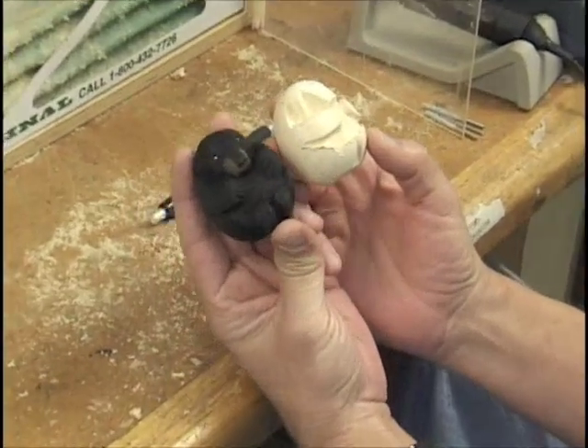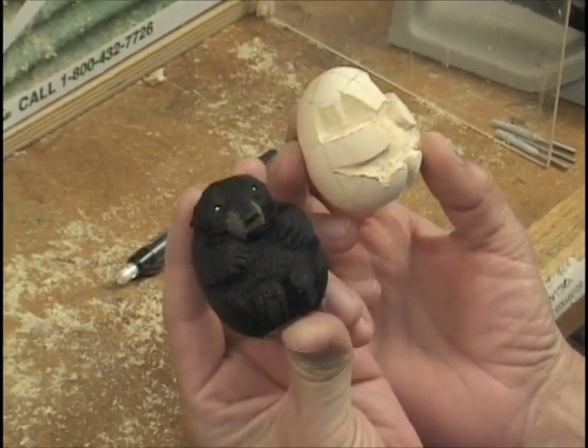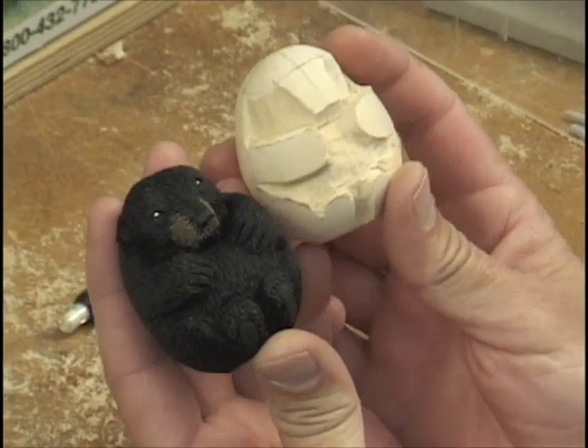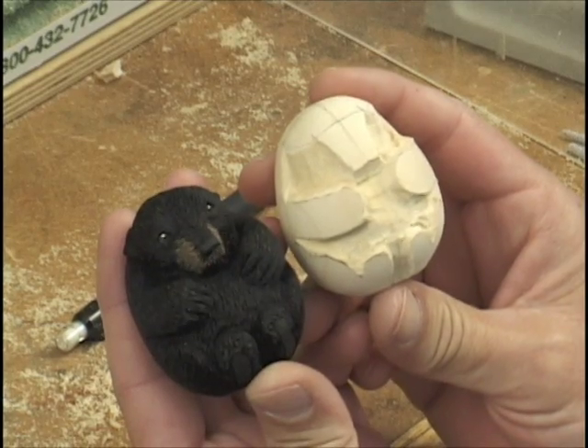This is what we're shooting for. You can see the little features, how it's coming together. This is a finished one. This is this far along on it. You can see we've got other things to do.